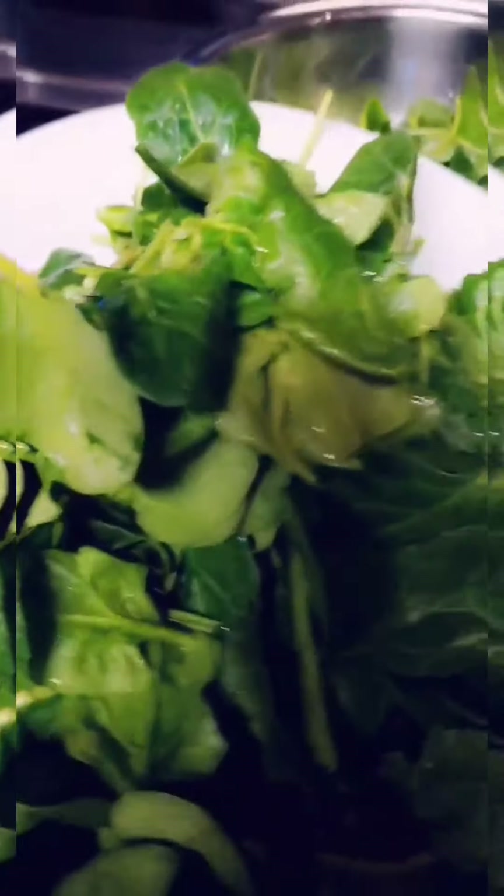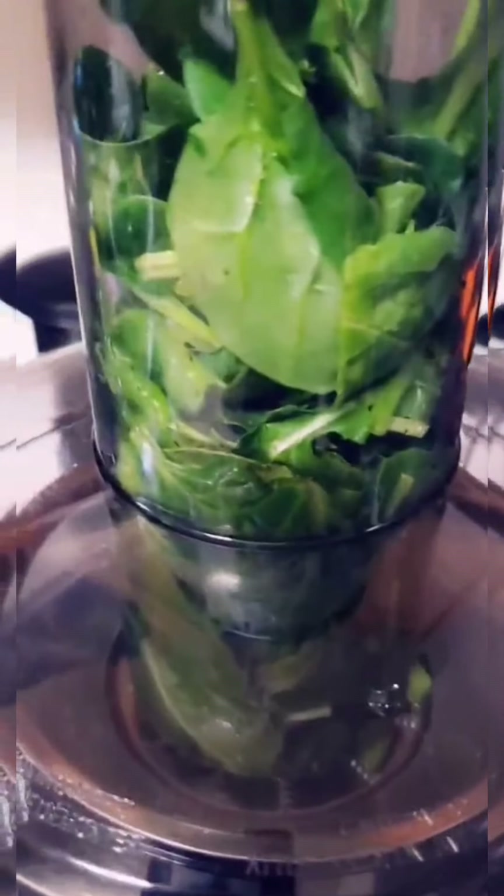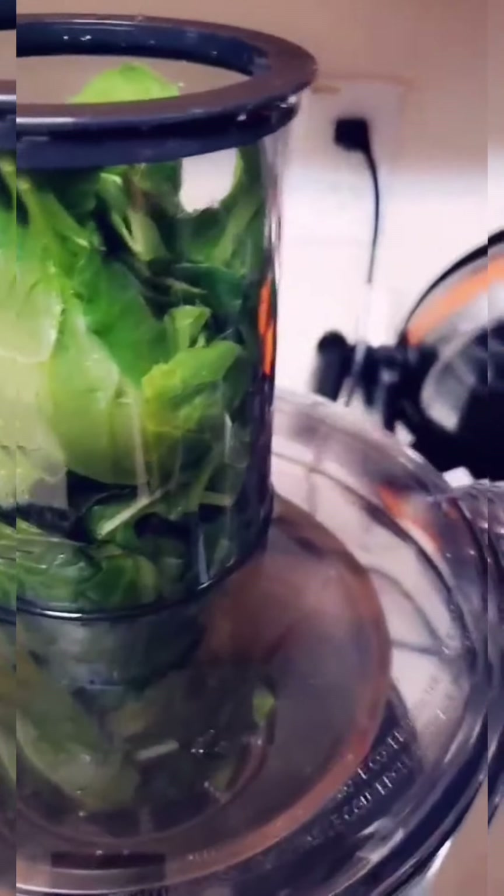All right, so I have totally washed the baby spinach and kale over here. I have peeled the cucumber, ginger, and lemon. So I'm just going to begin to juice. I have some already — putting spinach and kale in the juicer.